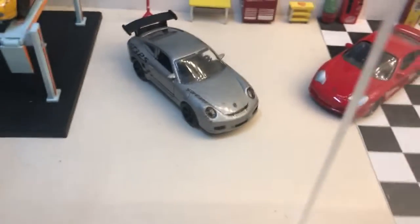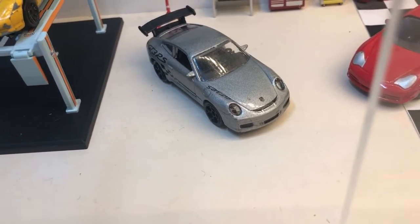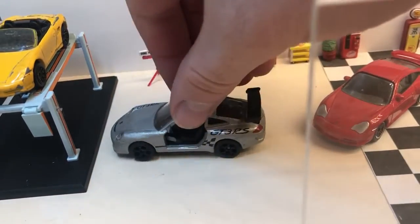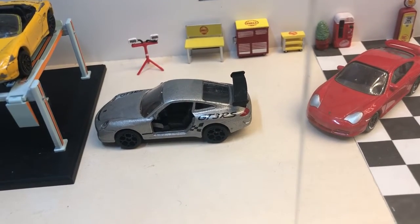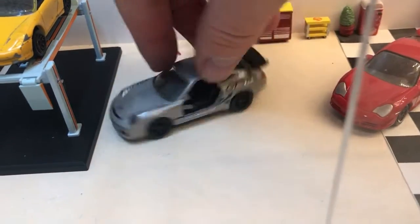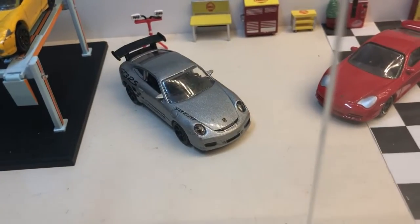The one I picked up recently is a Majorette GT3 RS in silver. Now it looks really nice on this side and it's in quite good condition, but on this side the door's been ripped off. So I think it may be a good candidate for sitting in the repair shop being repaired, or going in the scrap pile — it's a bit of salvage.